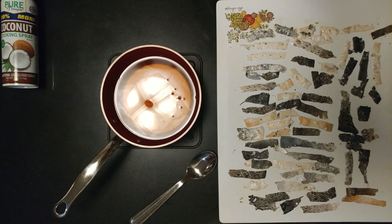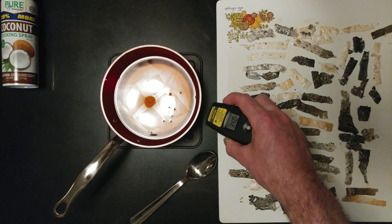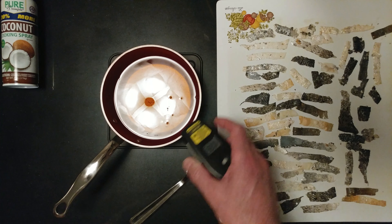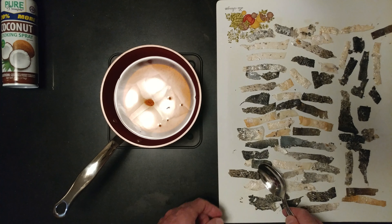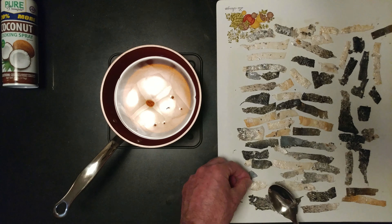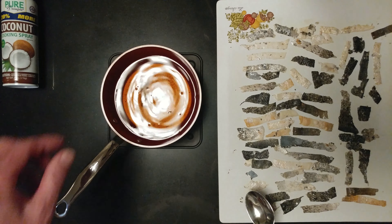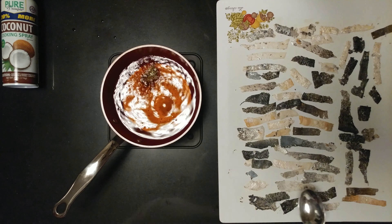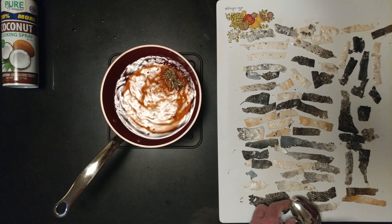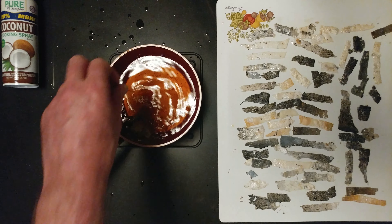I have sun-dried tomato canola oil — the smell is amazing. It was up to 350 but dropped a little. I'm the first one doing salmon chips! Oops, ripped it — that one was at the edge. I sprayed the entire board with coconut spray, and this one came right off. Oh, Houston, we have a problem.